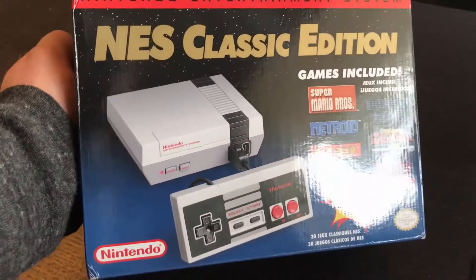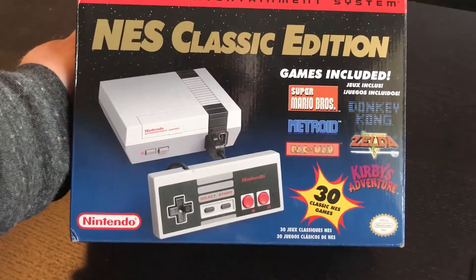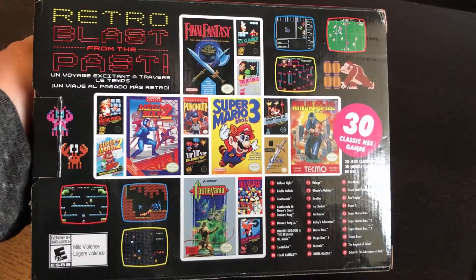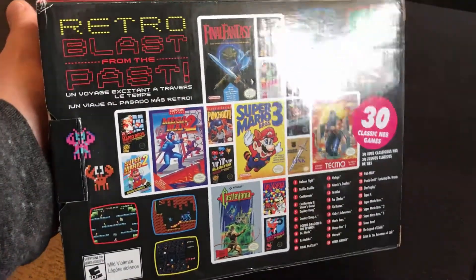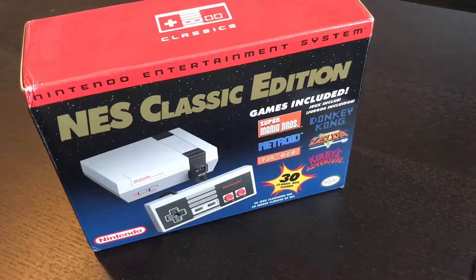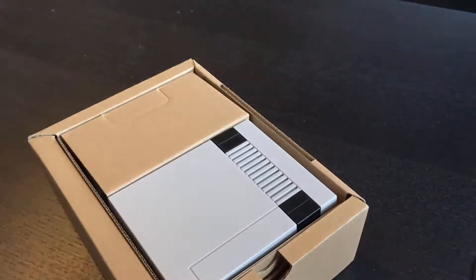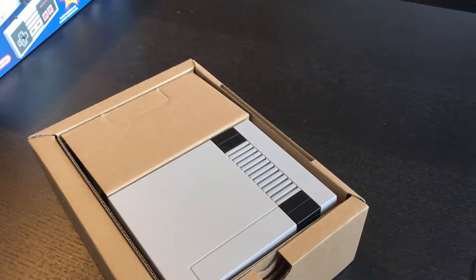This is the box right here — it's very similar, pretty much identical in size to the Super Nintendo Classic Edition box. You have the picture of the console and a few of the games on the front. On the back side you're gonna see a bunch of the games that are going to be in there. It's kind of cool how they basically made this box to look just like the original boxes were.